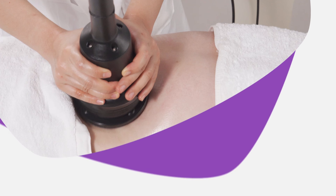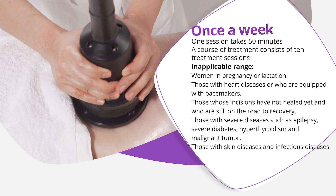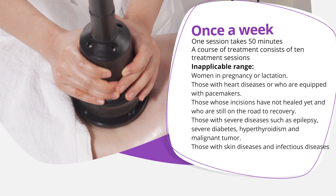Treatment frequency: once a week. One session takes 15 minutes. A full course of treatment consists of 10 treatment sessions.